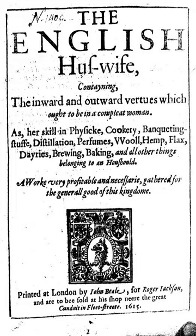Sources: Michael R. Best, The English Housewife, Toronto, McGill-Queen's University Press, 1986. ISBN 0-7735-0582-2. Frederick Noel Lawrence Poynter, A Bibliography of Gervase Markham, 1568–1637, Oxford, Oxford Bibliographical Society, 1962.